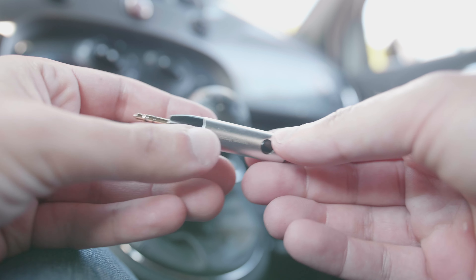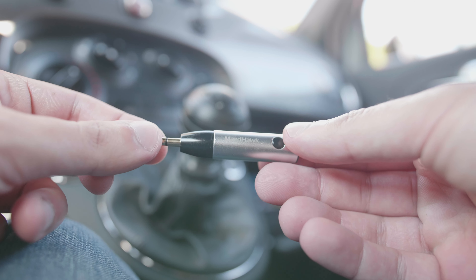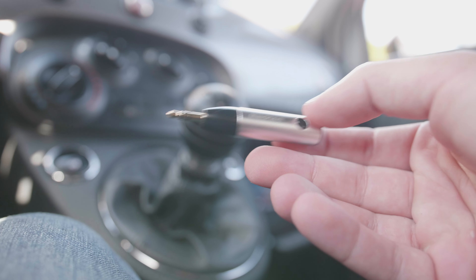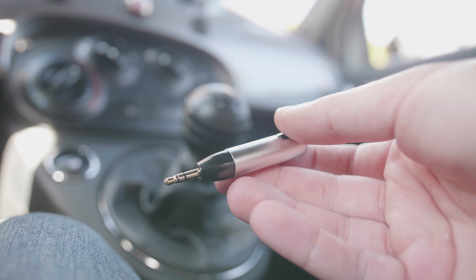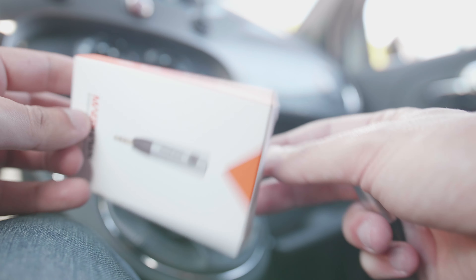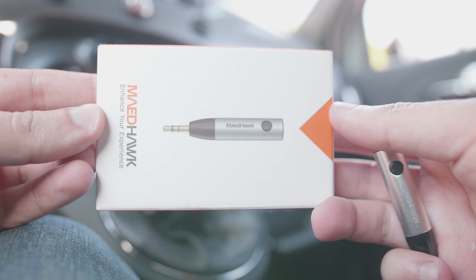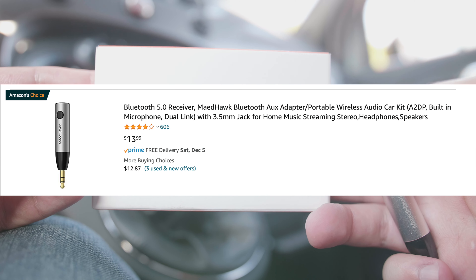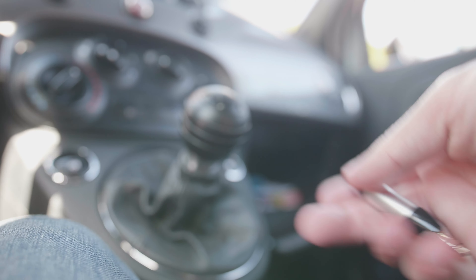My car might be like yours — I have aux so I can plug in a cable and play music from my phone, but I don't have Bluetooth. So I went on Amazon and looked up 'Bluetooth adapter for 3.5mm aux' and found this: the MadeHawk BTR005. I've been using it for three months now with my Fiat and it works really well.